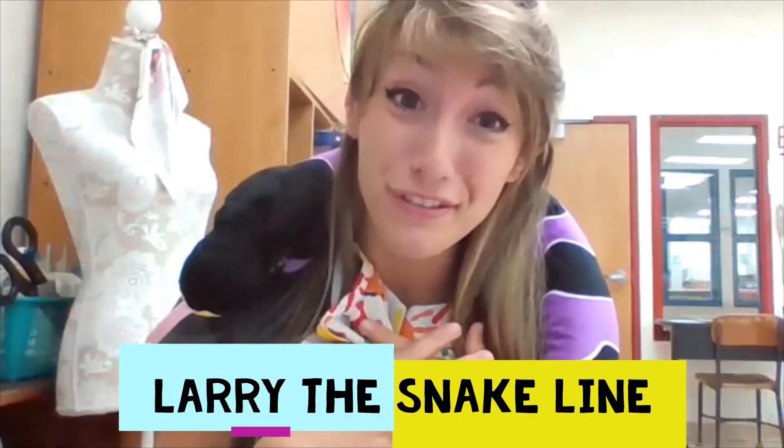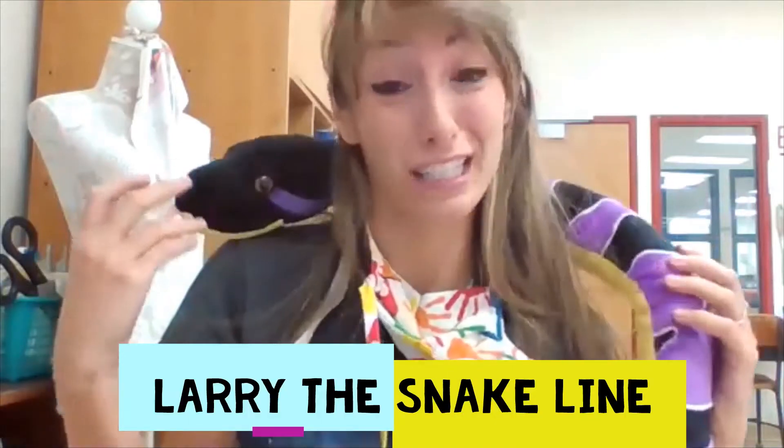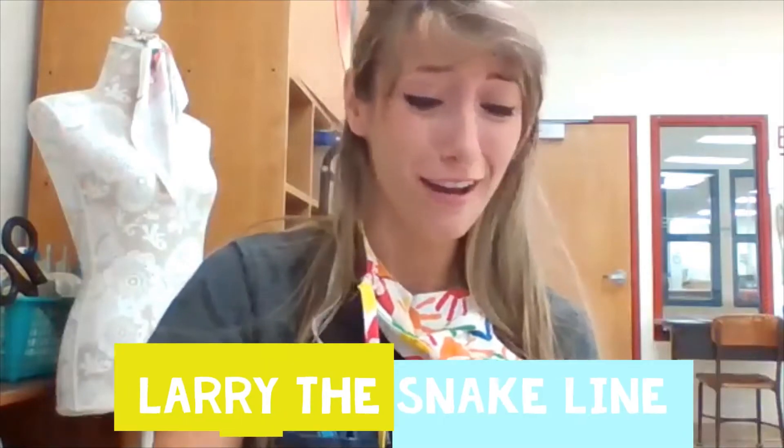Hello, artists. Thank you so much for finding Larry for me. He is such a sneaky little fella, aren't you, Larry?